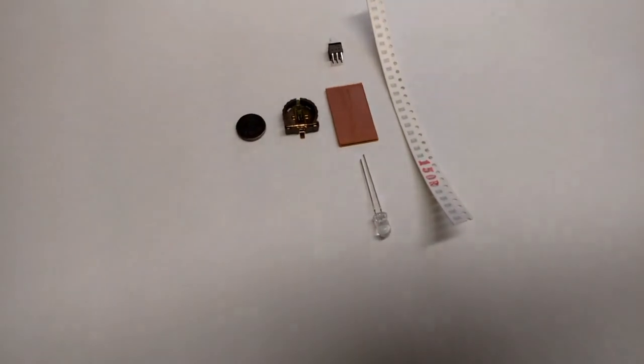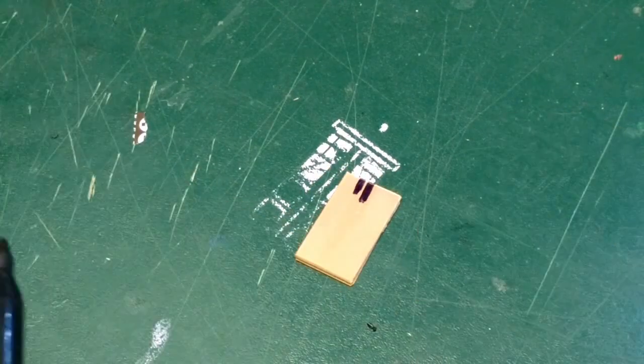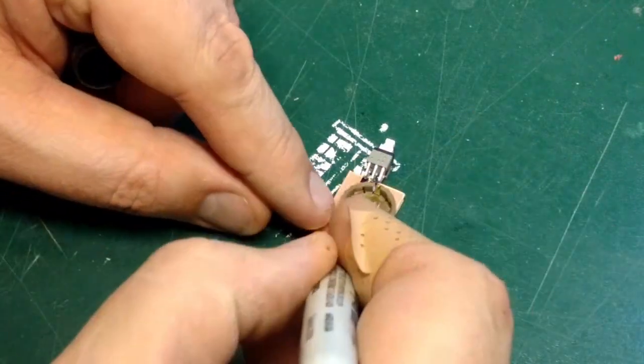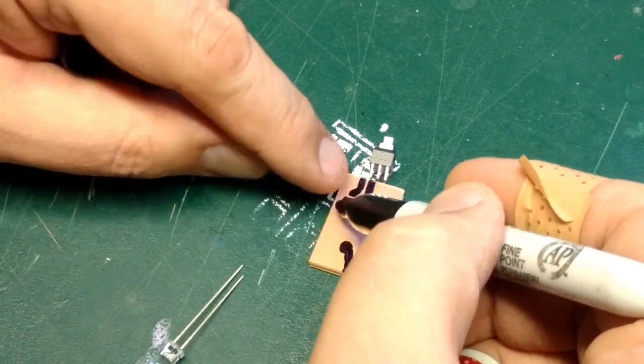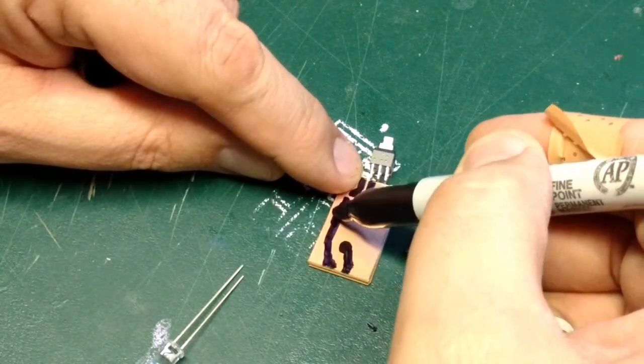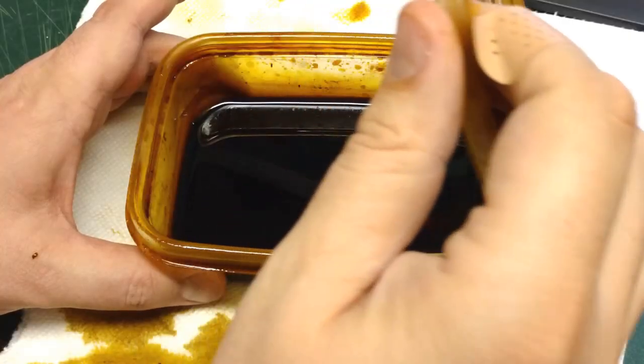These are our electronics. The strip on the right is a bunch of small 150 ohm resistors. These are generally soldered by robots but can be done by hand if you have the patience. I'm drawing the circuit with a marker that will go in a ferric chloride bath to etch away the exposed copper but leaving the fiberglass board intact.